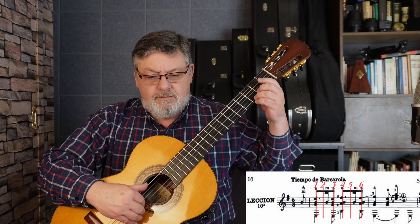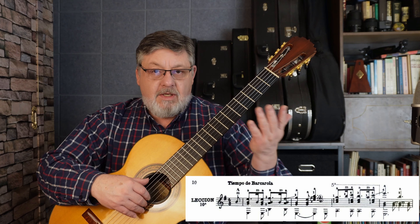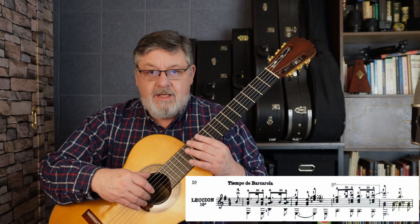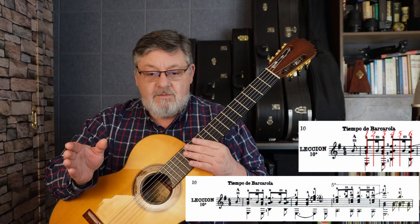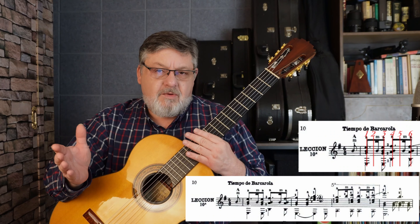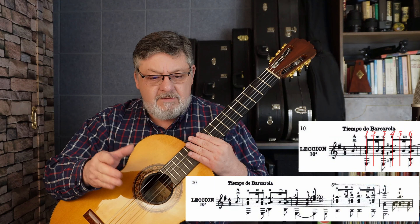Si cuento los tiempos: uno, dos, tres, cuatro, cinco, seis. Ahora que entendieron la métrica, vamos a continuar con la lección. Iniciamos con la corchea de anacruza, el Si de segunda cuerda al aire. Acorde de cuatro notas: sexta, tercera, segunda y primera al aire. Continuamos en el dieciseisavo — recuerden que es fuera del golpe de metrónomo — otra vez la segunda cuerda al aire, y nuevamente el acorde prácticamente inmediatamente después, porque es golpe de metrónomo, golpe de metrónomo, el dieciseisavo, y golpe de metrónomo. En el tercer golpe de ese compás entra el acorde.